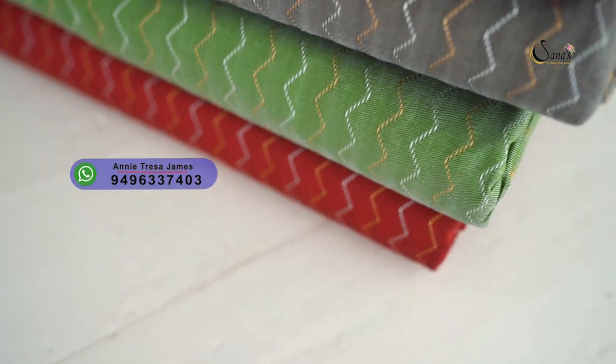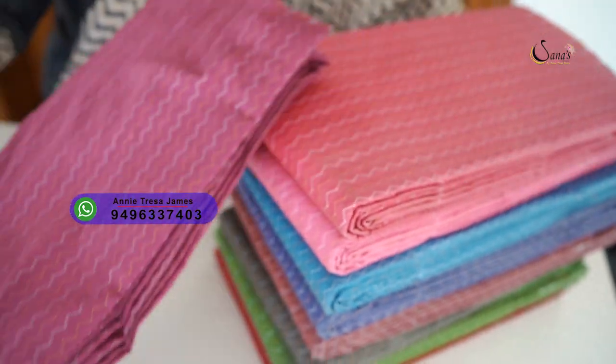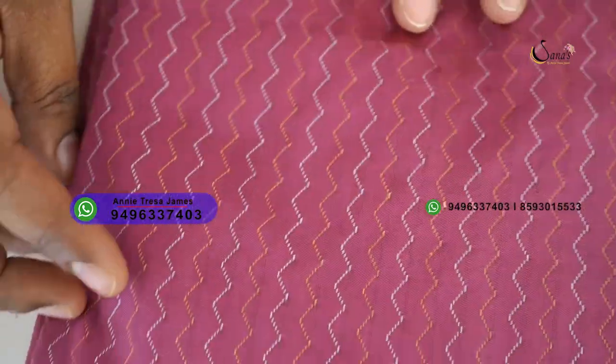We have 9 different colors available. First, we have an onion pink shade. The weaving is the same as antique and silver. It is 6.5 meters.